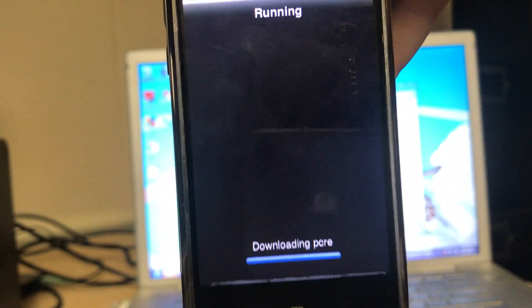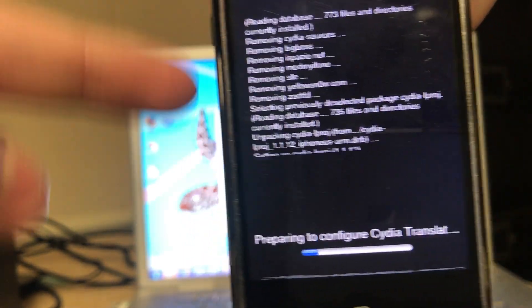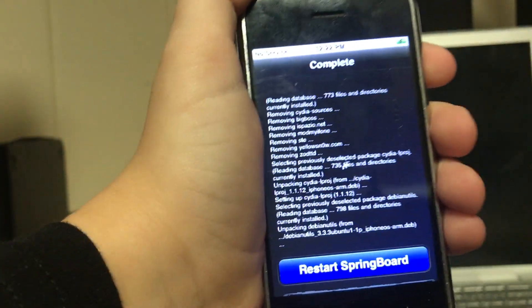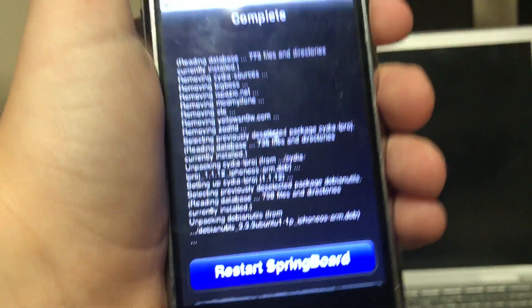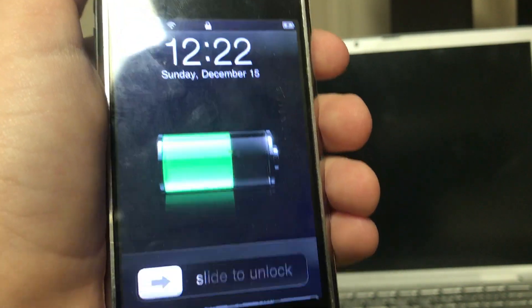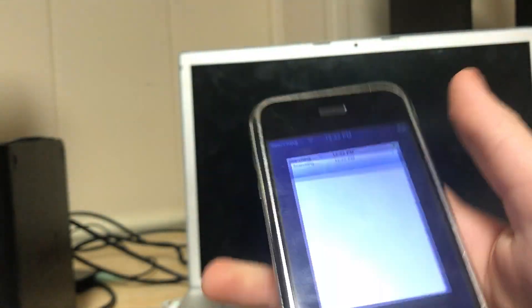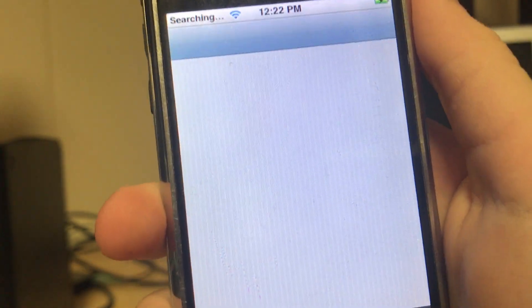It's going to download all this stuff and then do all of this. Let it do this and I'll be back. After it had to reload the data again, it now says 'Restart Springboard'. If I click this button, it should restart the springboard. The device just re-sprang, and if you click on Cydia again, it should load back up.